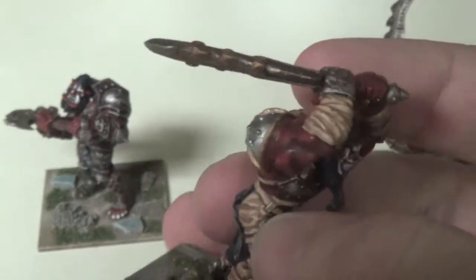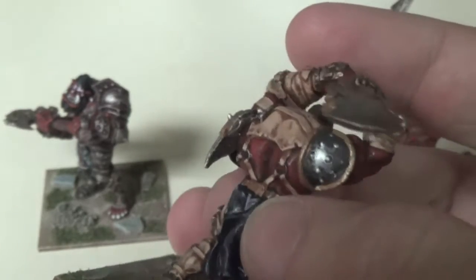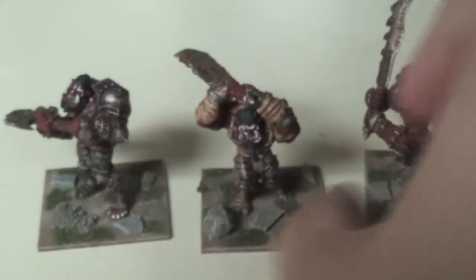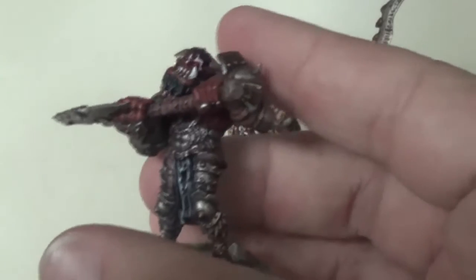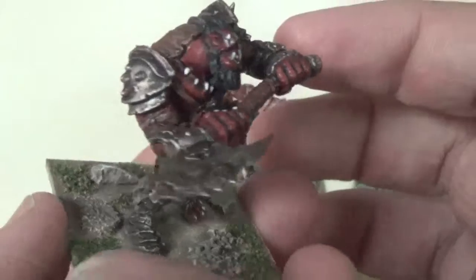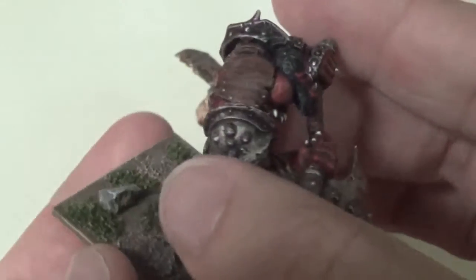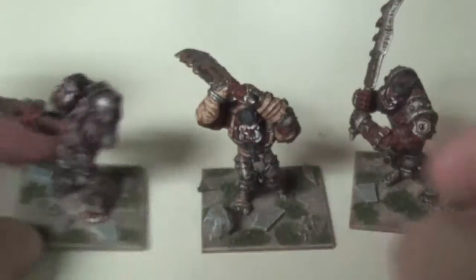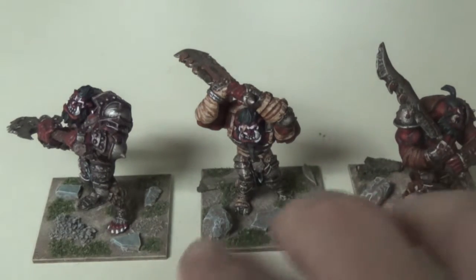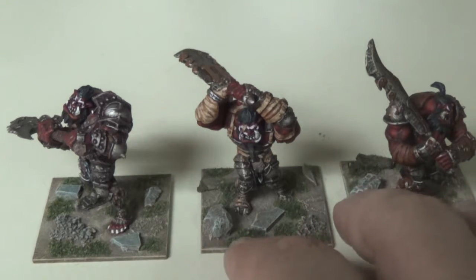Other than those shared features, most details are somewhat different — the metallics are a little bit different and the leathers are a little bit different as well. For those of you who haven't played Kings of War, a three-man unit like this is what is considered a regiment, which is the first size army block for ogres.